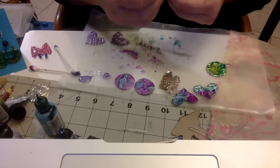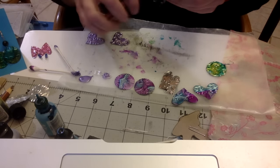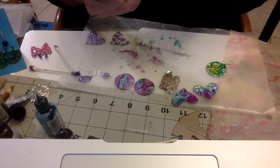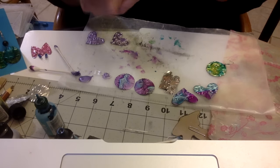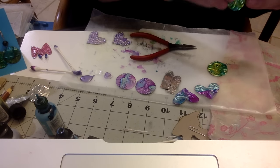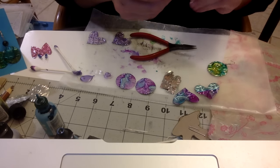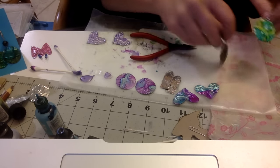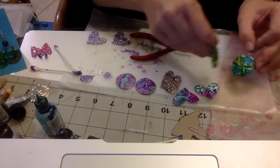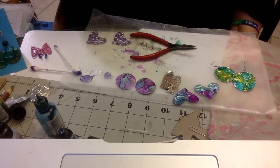I did these and gave them away to my daughter's teachers. I have three daughters and I gave them to my youngest daughter's teachers - she was like seven or eight at the time - and they just loved it. First of all that they were made from recycled tin cans, and I also did this project with her so she did the painting. Super inexpensive - cost of a soda plus what you already have in your craft room.